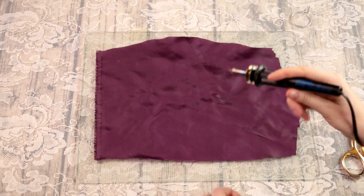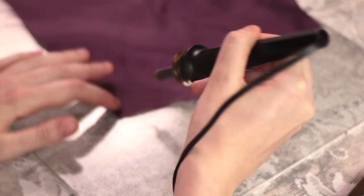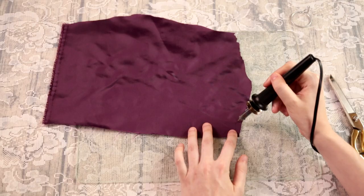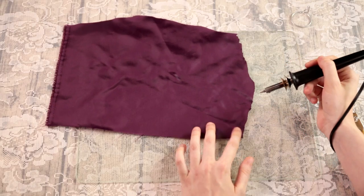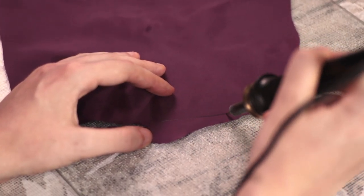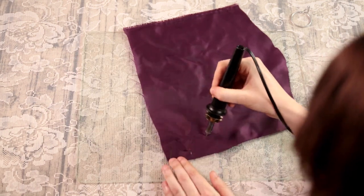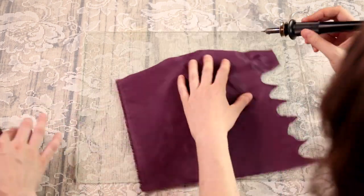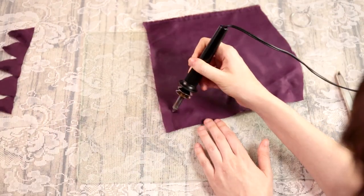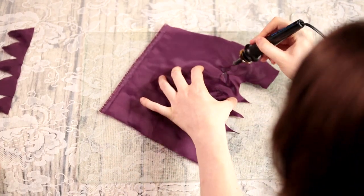Plug in your soldering iron and wait for it to heat up. Never leave your soldering iron alone as they are incredibly capable of starting fires. You can test the heat by trying to cut along the edge of your fabric. You want the cut to be nice and quick before you start actually cutting. Once it's hot enough you can just draw right into your fabric and cut out the shapes you need. Here we are cutting out some of our petal shapes, but you can also get creative and write into the fabric like a pen.